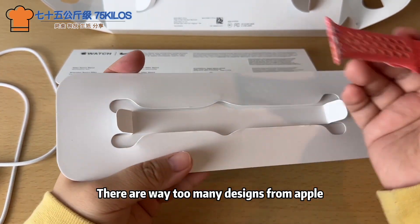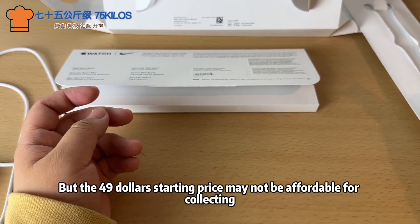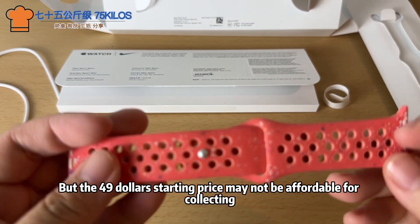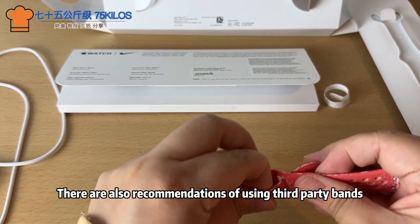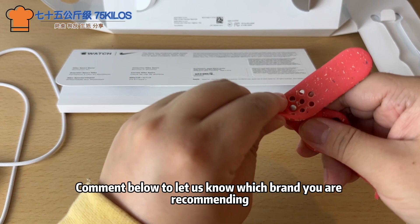There are way too many designs on Apple.com, but the $49 starting price may not be affordable for collecting. There are also recommendations for using third-party bands — comment below to let us know which brand you'd recommend.